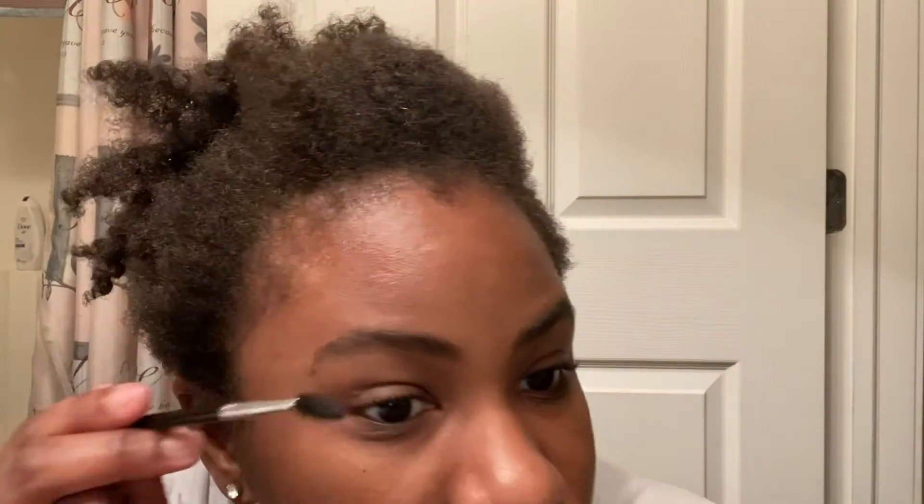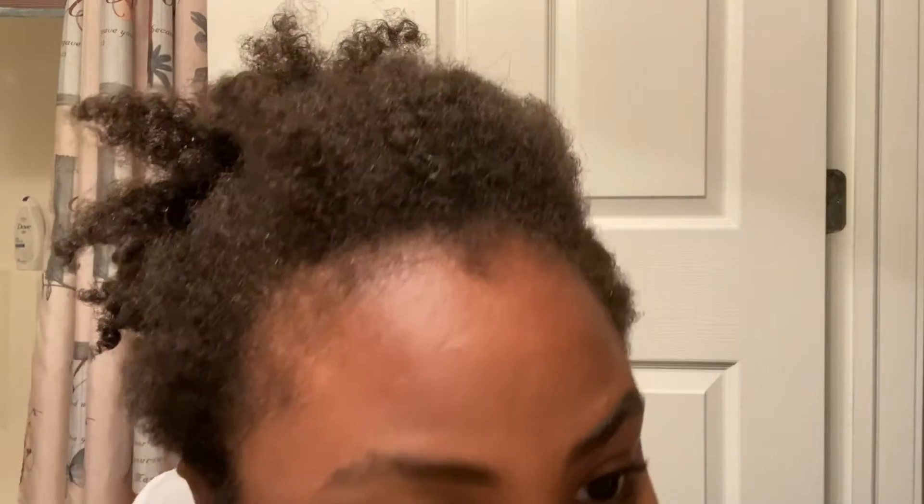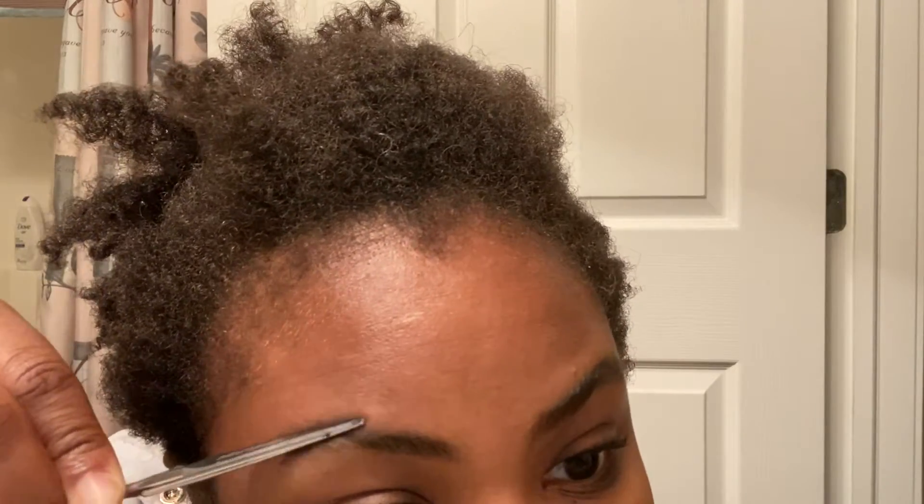After trimming brushed-up hair, brush them back down and see if you still have some longer pieces — which you do. Then go back in there and trim those as well.